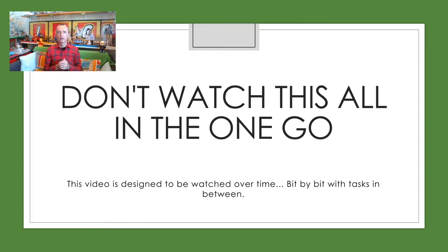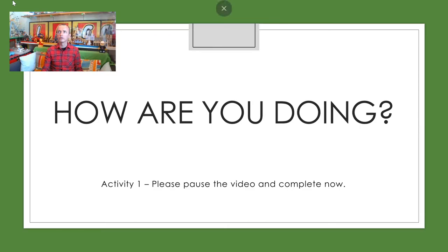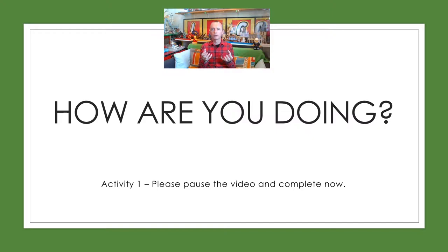Sometimes video is just a way of getting more of the passion side of it across. So what we'd like you to do - it's a big question - how are you doing? Because there's a lot going on at the moment. It's important that you look after yourself. Also, where are you with your technology and what have you got available? The first thing I'd like you to do is pause this video and go onto your class notebook.